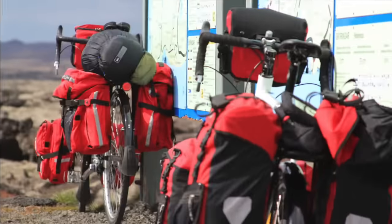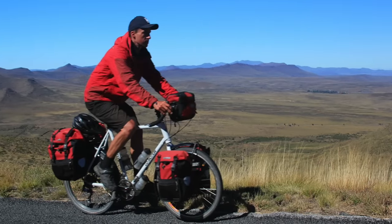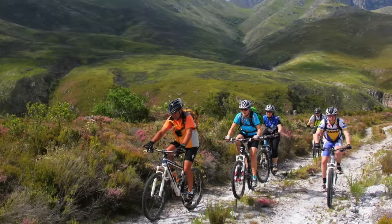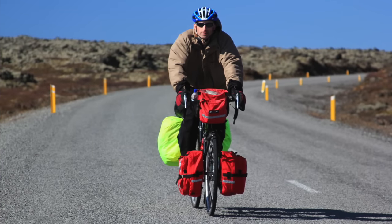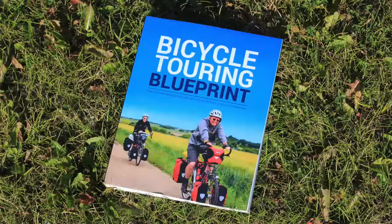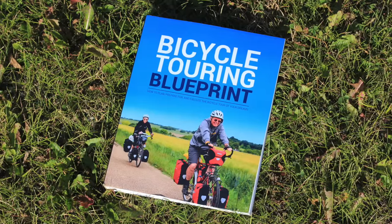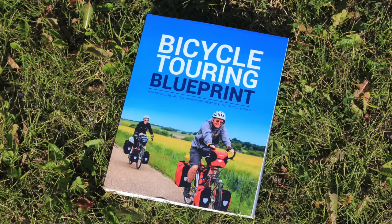So I hope that answers your question, Kevin, about where to mount your front bike light when you're riding with a handlebar bag. If you have a question you'd like me to answer about bike touring, world travel, or anything in between, leave a comment below and I might just answer your question in a future Bicycle Touring Pro video. And if you'd like to learn more about bicycle touring, handlebar bags, and bike lights, visit the website at bicycletouringpro.com or pick up a copy of The Bicycle Touring Blueprint, the world's best book and how-to resource for planning, preparing, and executing the bicycle tour of your dreams.